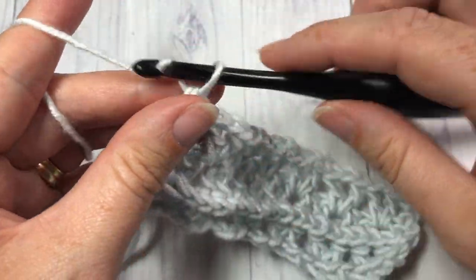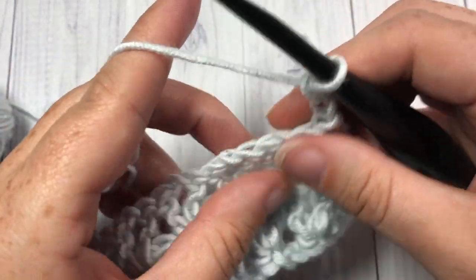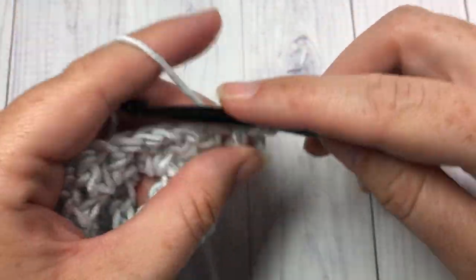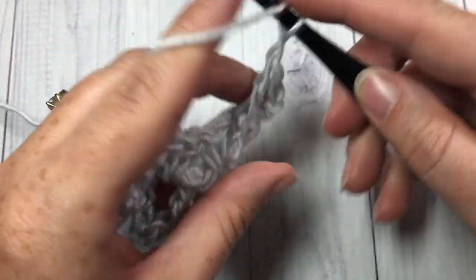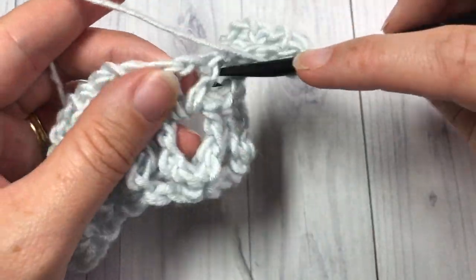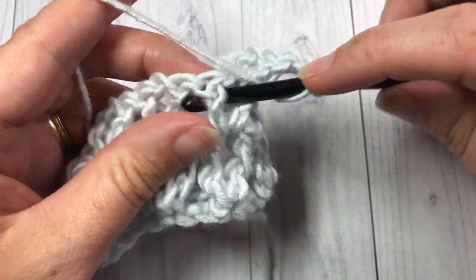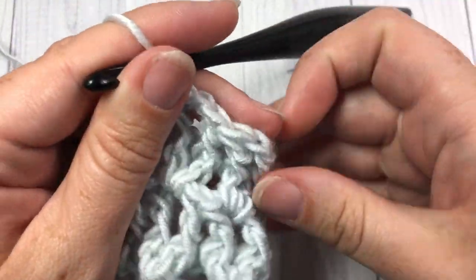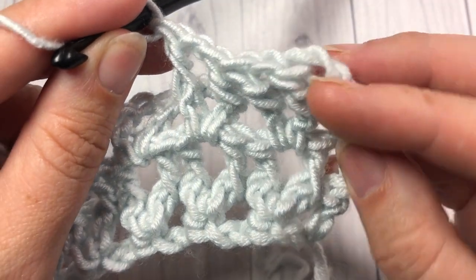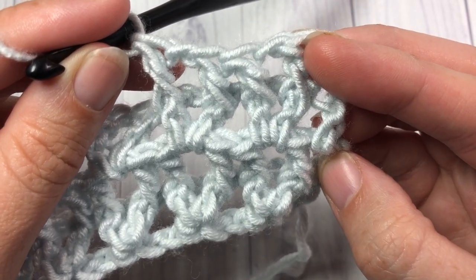For the rest of this pattern, you are simply going to repeat rows two and three. Chain two, turn your work — row two was your front post V stitch, and row three was your V stitches worked into that chain one space. And that's all there is to working this Sweet Stitch. Thank you so much for joining me. Don't forget to subscribe. Until next time, happy crocheting. Bye!